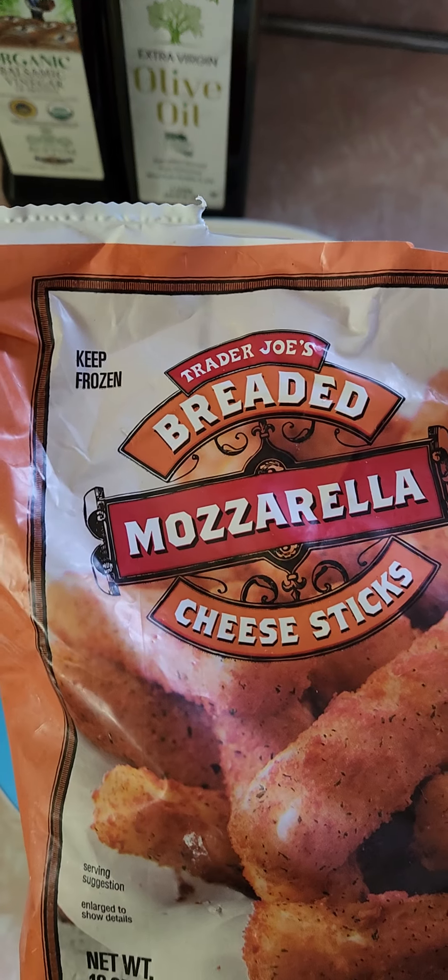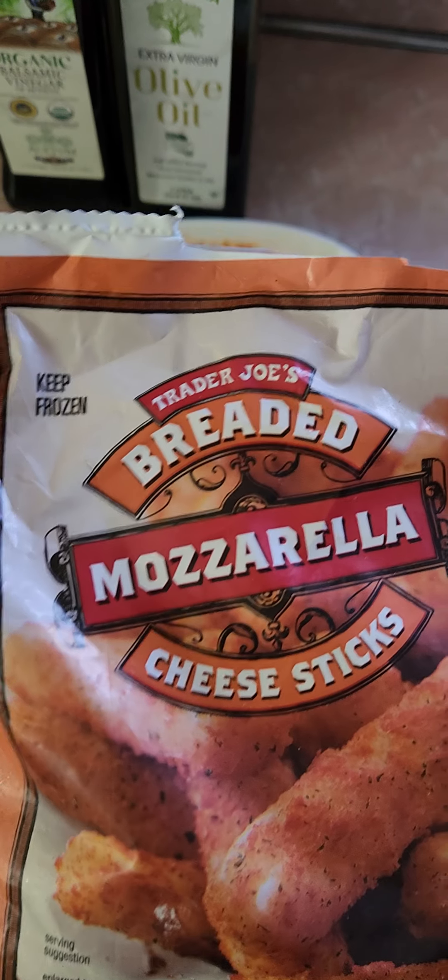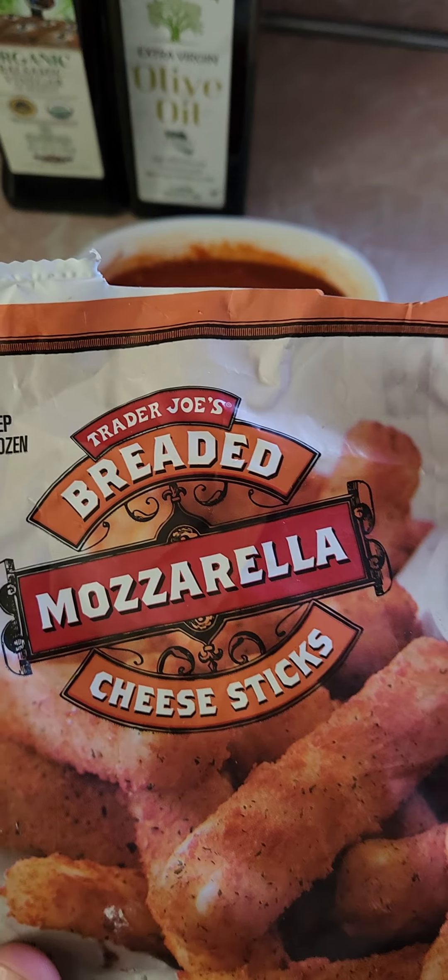Hi everybody, review time. I was shopping at Trader Joe's today with my mother when I saw these mozzarella sticks.